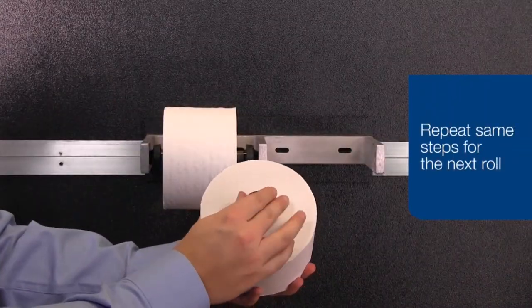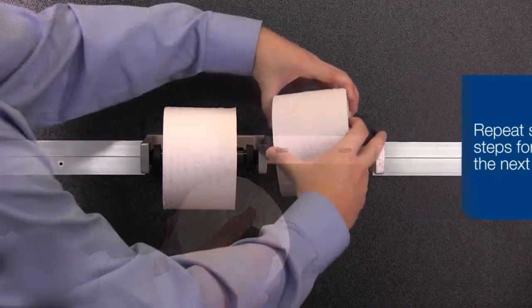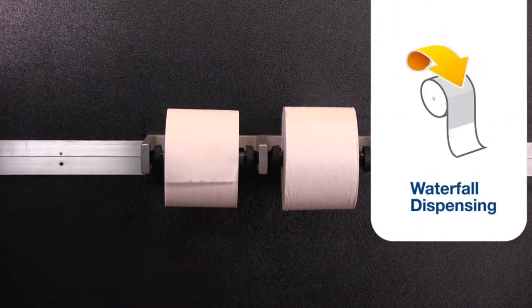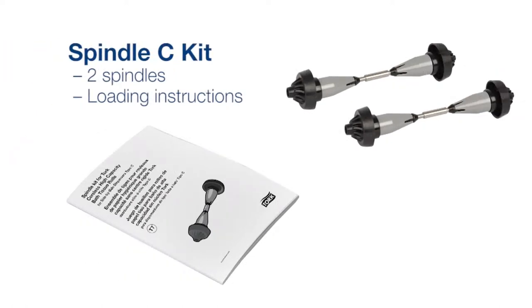Take another type C replacement spindle and repeat the steps. For best results, both holes should be loaded to dispense over the top, also known as waterfall. There are two type C replacement spindles in each kit along with the loading instructions.